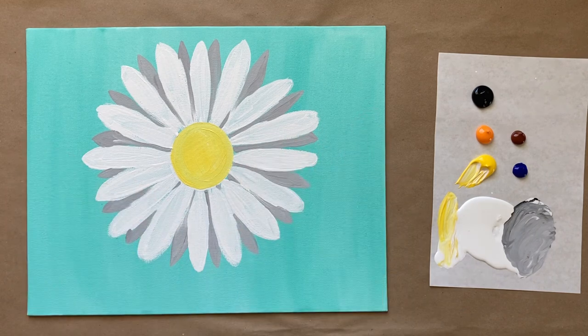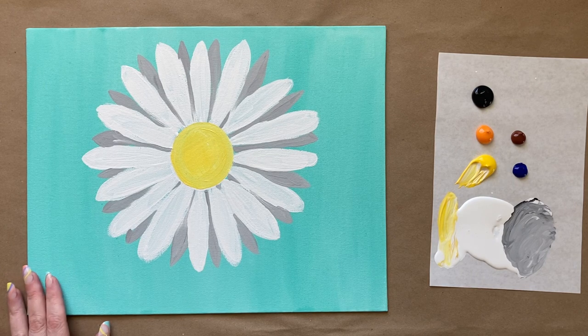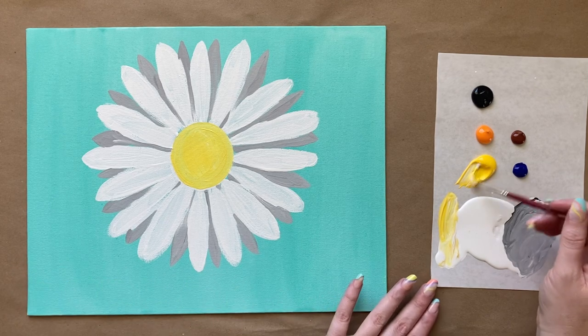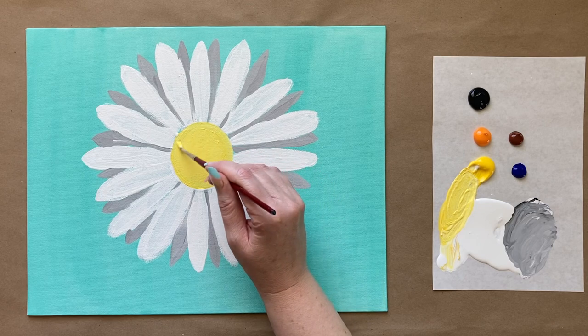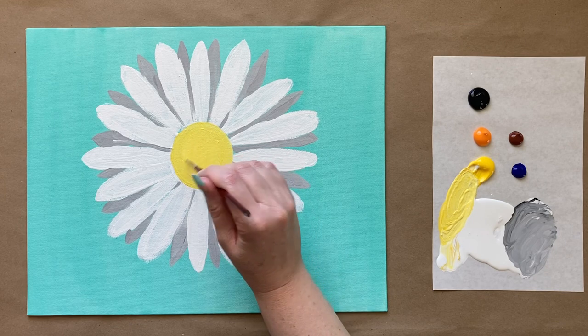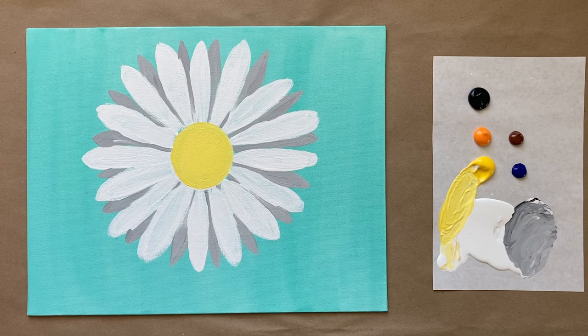Welcome back, artists! We have a mostly dry background — I'm impatient today — but it's like 99% dry and that is going to be just fine for what we're going to do. First things first, I'm going to go into my yellow center and get a second coat on there if you need it. I don't want to see any peekaboo background whatsoever.